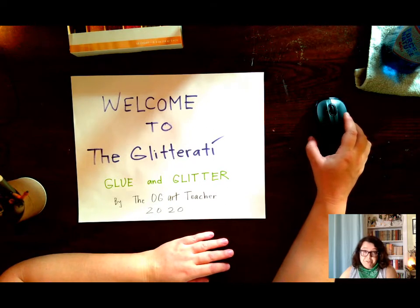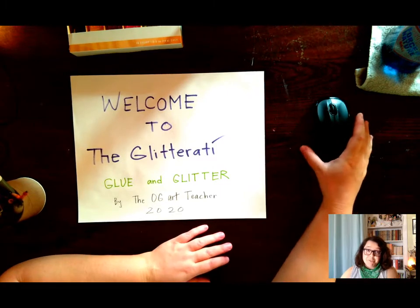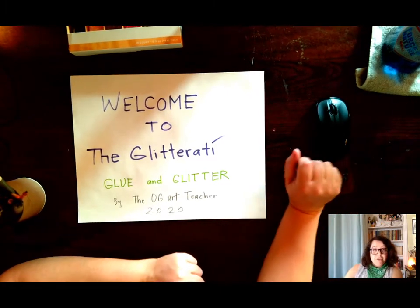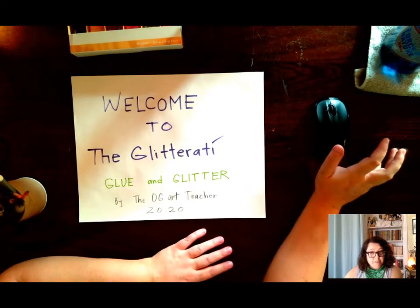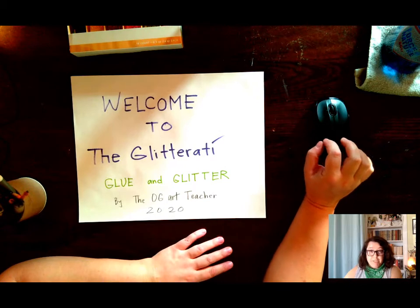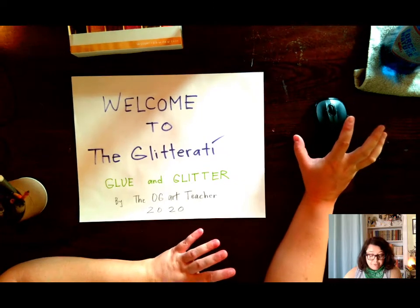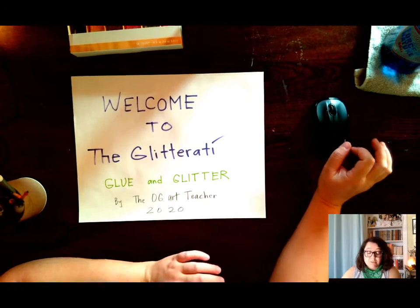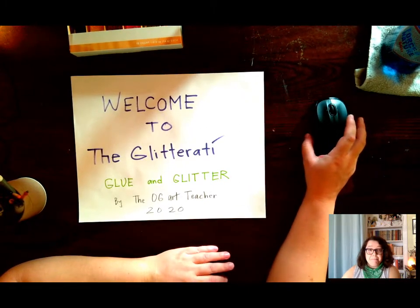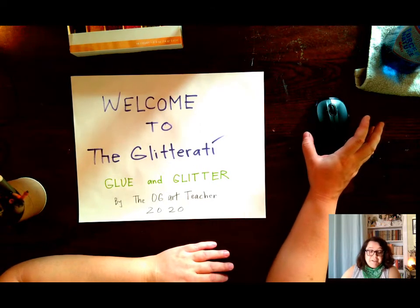There are many people who do not think that glitter belongs in the art room, in the house, in various other places — and those people are correct in their own way, because glitter does get everywhere. You cannot do a glitter project without having glitter on your floor, on yourself, maybe scratching your eyeball. Try not to rub your eyes while doing stuff with glitter.